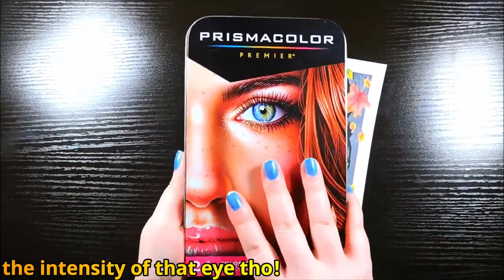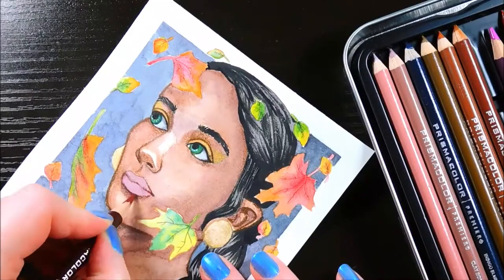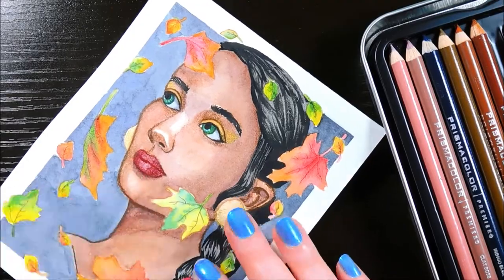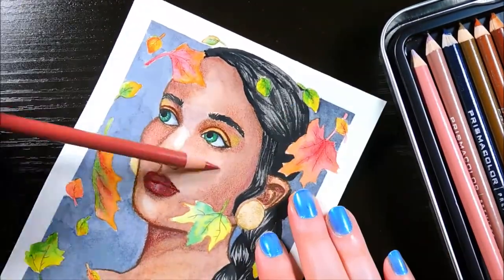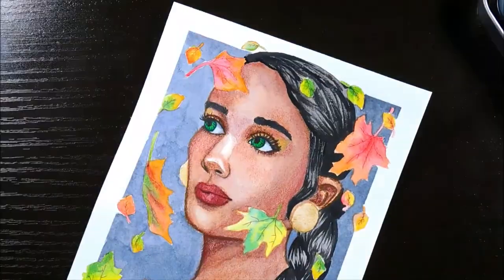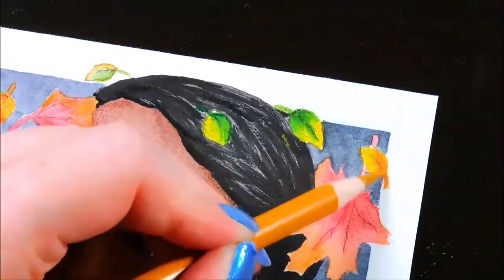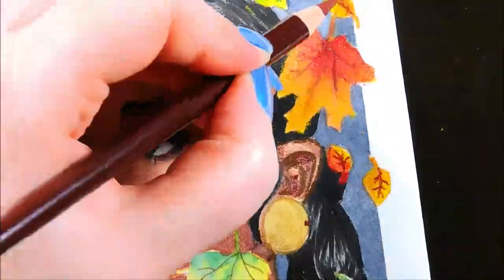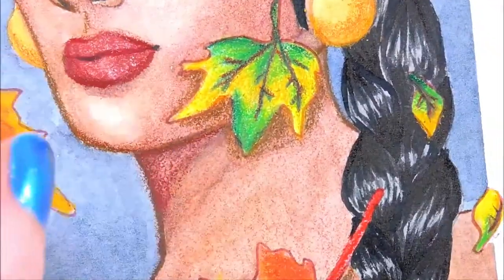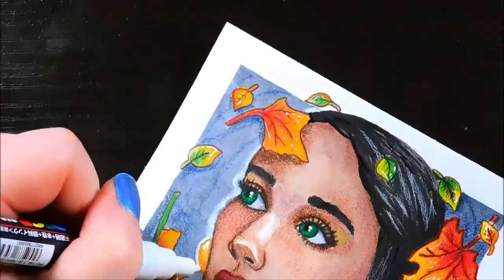I almost forgot I had this portrait set of colored pencils. I don't think I'll fit all their swatches on my colored pencil swatch paper. I was using a mix of Tuscan Red, Chocolate, and Dark Umber for some of the shading and details. For the final touches, I added some shadows around the leaves, a white blurred border around the character, and some stray hair strands, and the painting is finished.